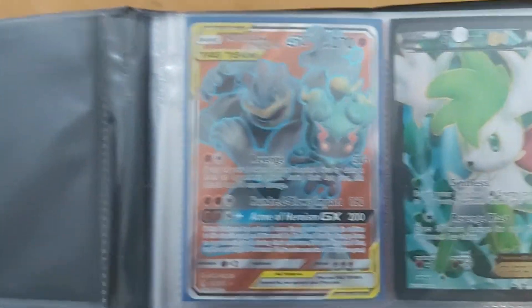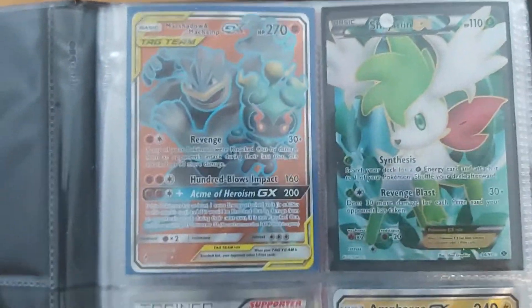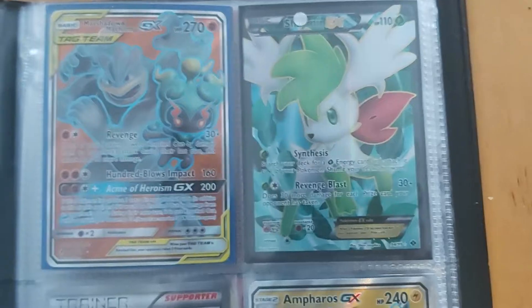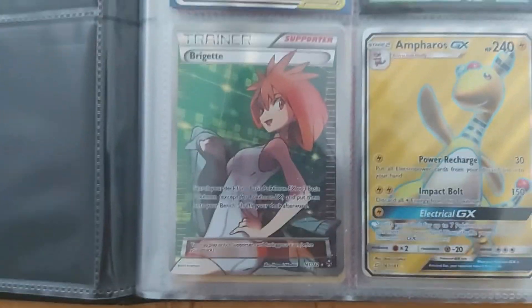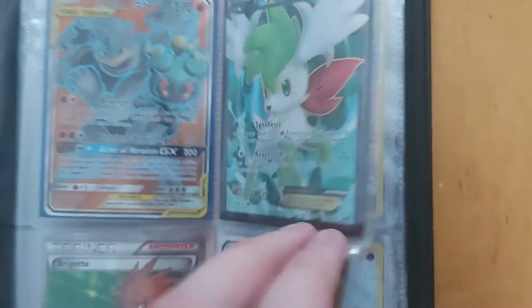Next one: Machamp and Marsh Shadow GX. Shaming is one of my first Full Art cards. And there is a Bridget Full Art and Ferramos GX Full Art — Shaming was one of my first ones.